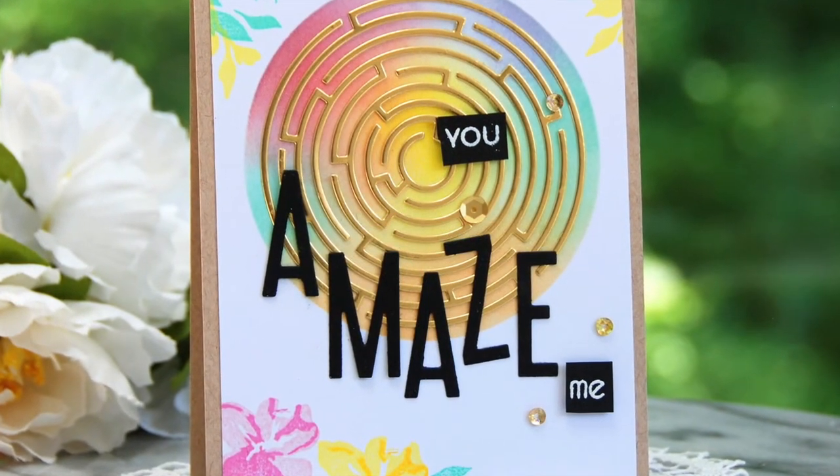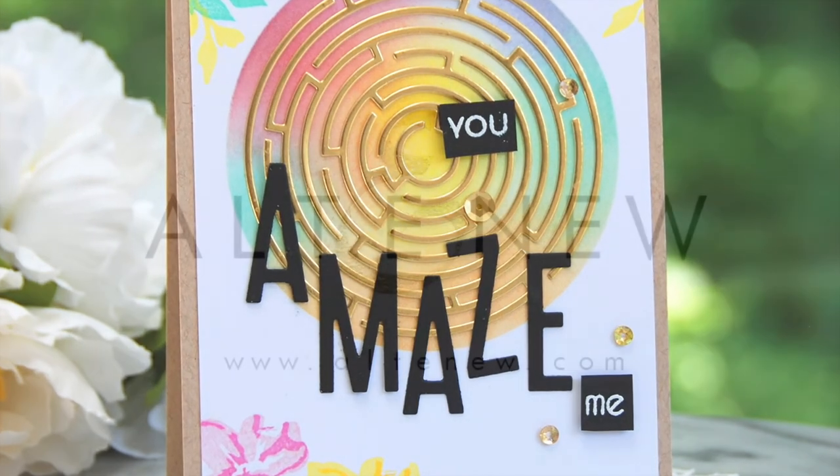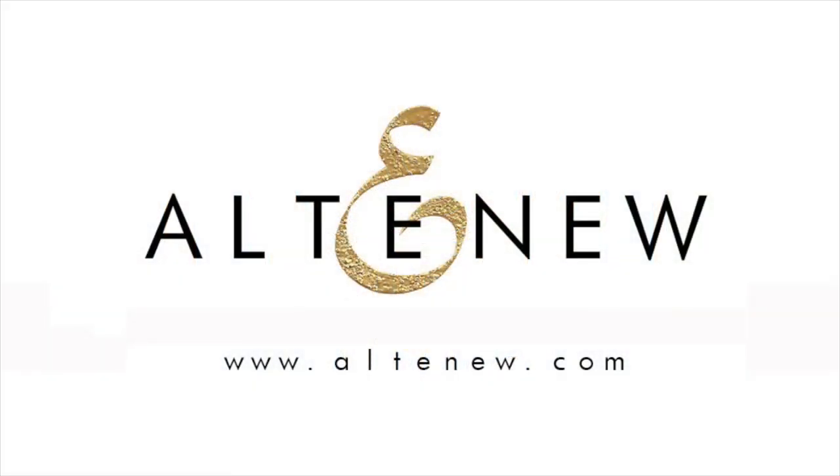To find out more about the Round Maze Die, its featured projects, and other available products, please visit us at Altenew.com.